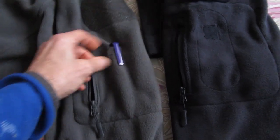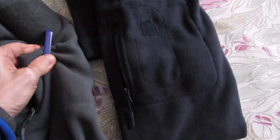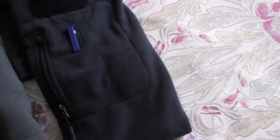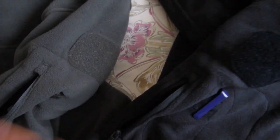Both fleeces have a zipped pocket and a sleeve for a pen. The pocket lining is quite good and it's about the same on both of them.